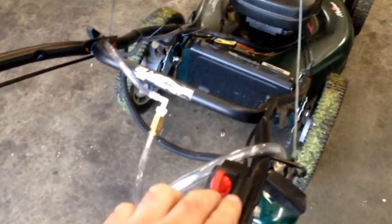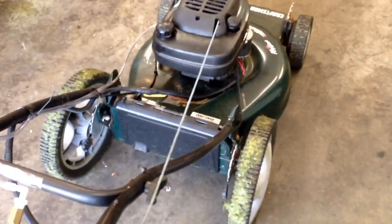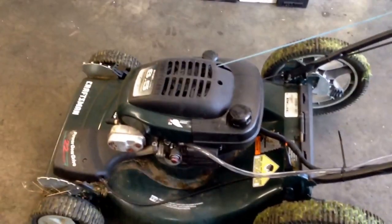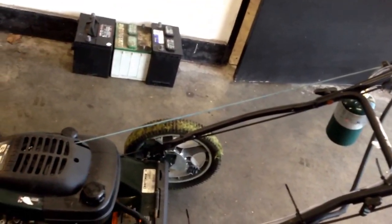This mower happens to have electric start, so there's no pulling — you just get the fuel open and crank the starter to fire it up. The whole conversion including cutting everything down probably took about an hour. No more priming the carb or anything. The best part is you don't ever have fuel that goes bad — propane will sit in that tank for 100 years and still be perfect.